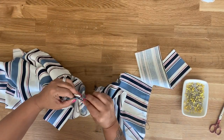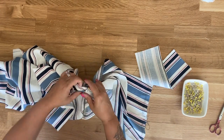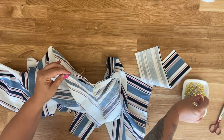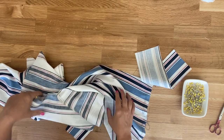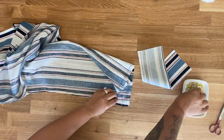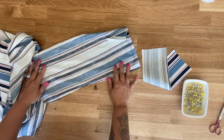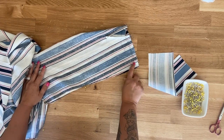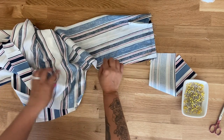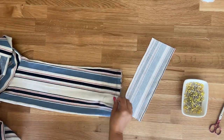Match up your underarm seam first and pin there, then pin the rest of the bodice together and pin the rest of the sleeve together. Head over to your sewing machine and stitch in one continuous seam starting at the bottom of the sleeve using a five-eighths of an inch seam allowance, up to the underarm seam and then down the side seam.